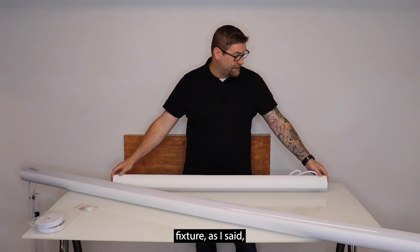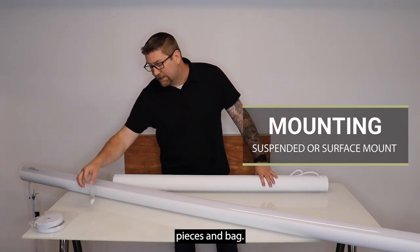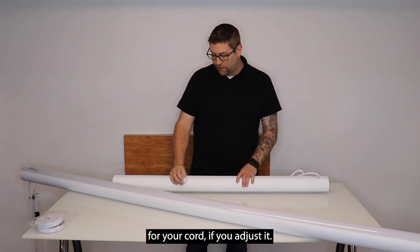It is a suspended fixture, but it does come with options to surface mount as well. When you get the fixture it'll have these small part pieces in a bag. This is going to have the HACO strain relief in it for snapping in for your cord if you adjust it.